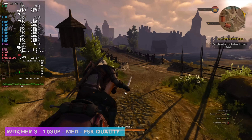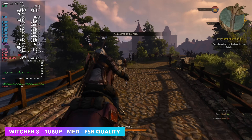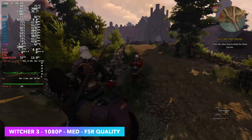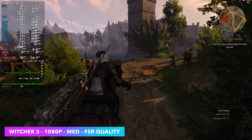The next one on the list is The Witcher 3 at 1080p medium with FSR set to quality. We're not using dynamic resolution — with that enabled you can get up to 120, but it's going to take the resolution way down. I wanted to get as close as I could to 1080p without pushing this RX 6400 too hard, and it's performing really well.